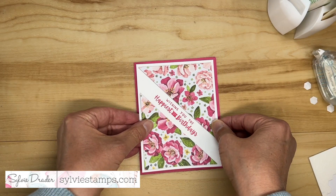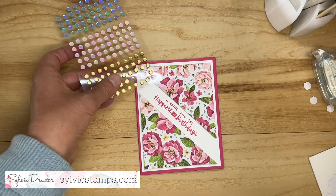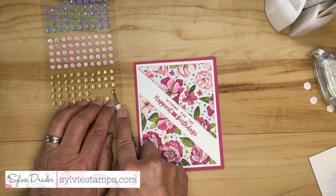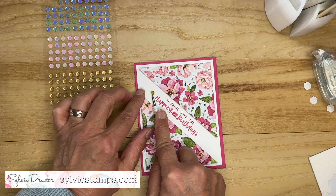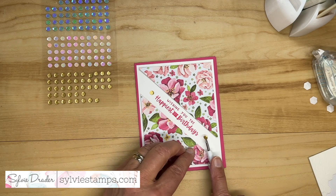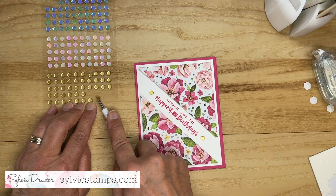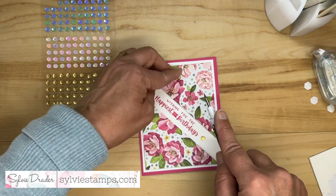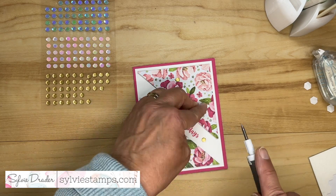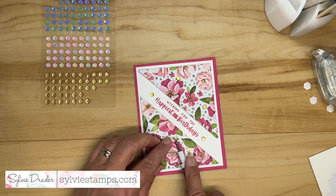Put it the right way as well. And then just for fun, let's add some bling. I have some gold adhesive-back sequins that I'm going to add to the card — when you add a few embellishments like that it really finishes it off. Let's add some in the middle of the flowers too. I don't usually put too much bling, but I think this card wants a little bit more.